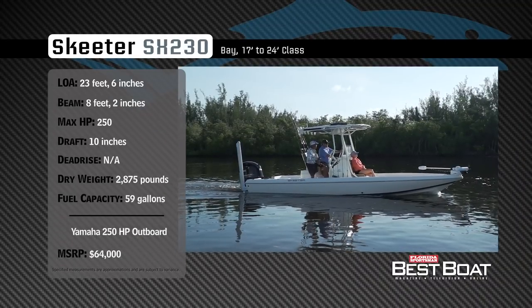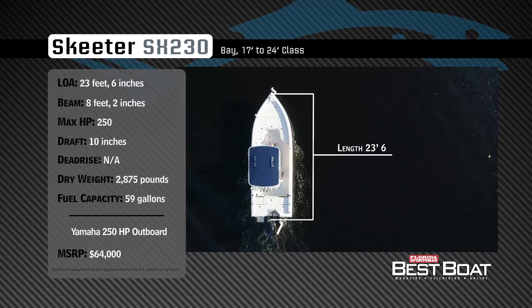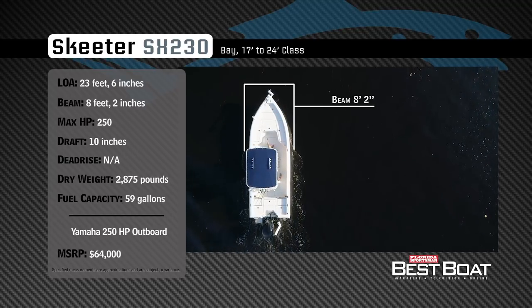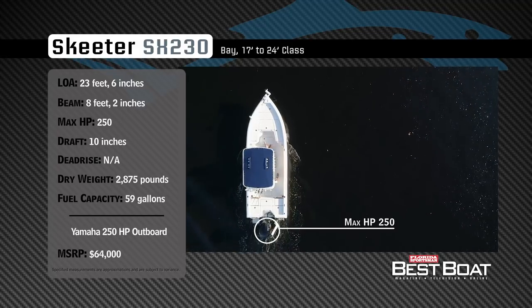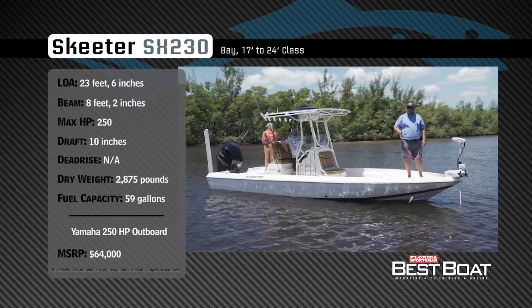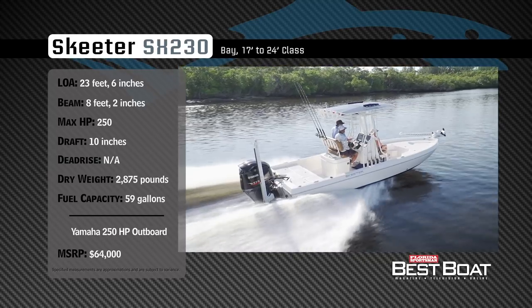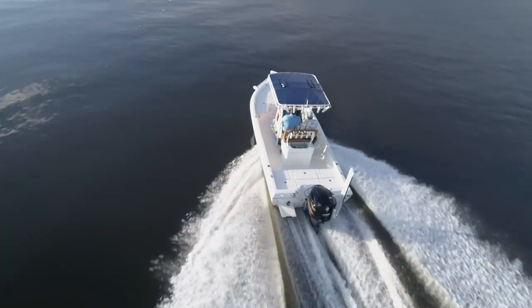Representing the 17 to 24 foot class of the bay boat category, the Skeeter SX-230 has an overall length of 23 feet 6 inches, a beam of 8 feet 2 inches, and a max horsepower rating of 250. Designed with shallow water anglers in mind, she has a draft of 10 inches, a dry weight of 2,875 pounds, and a fuel capacity of 59 gallons.